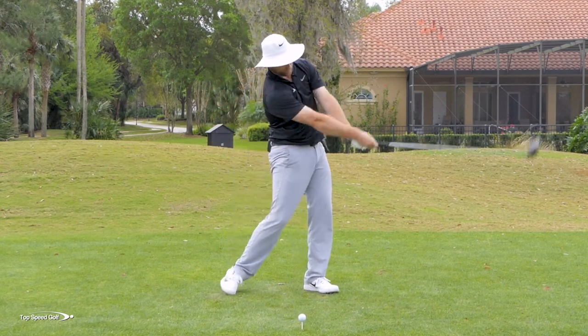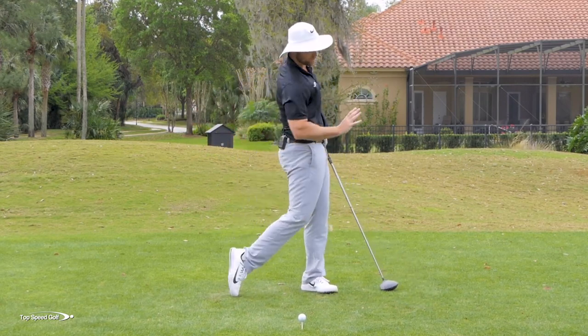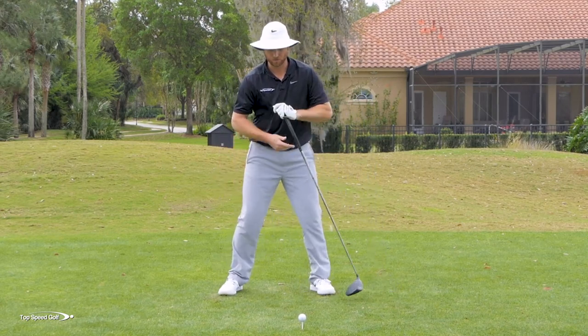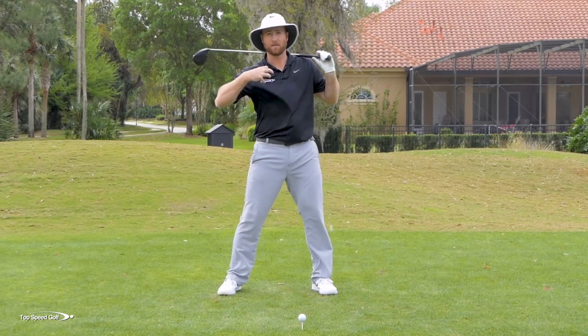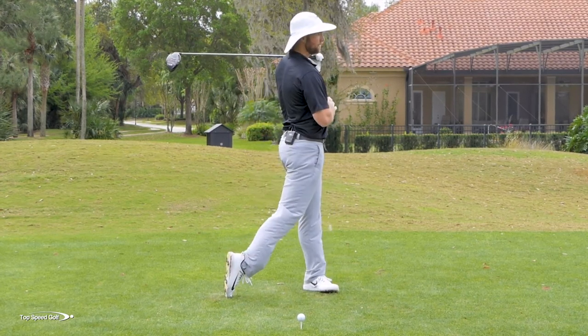Whenever you come on through, I want you to feel like you're rotating as much toward the target as possible. Notice my right heel — if my right heel stays on the ground, there's no way for me to go through this shot. My body's going to stall and it's going to feel like a lot of effort. I have to let that right heel come off the ground and swivel all the way around.